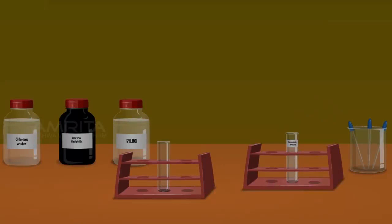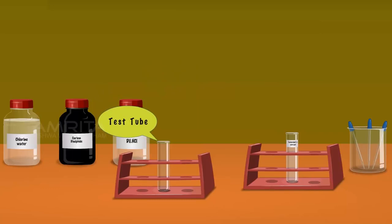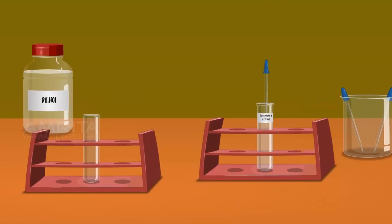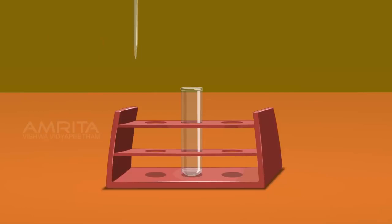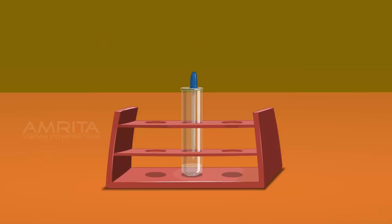Carbon Disulphide Test. We require chlorine water, carbon disulphide, dilute hydrochloric acid, test tube, Lassaigne's extract and droppers. Take a small amount of Lassaigne's extract using a dropper and pour it into a clean test tube. Using another dropper, take a small amount of dilute hydrochloric acid and add it into the test tube containing Lassaigne's extract. Take a small amount of carbon disulphide using another dropper and add it to the test tube. Carbon disulphide forms a separate layer above the Lassaigne's extract.